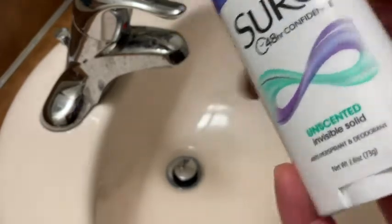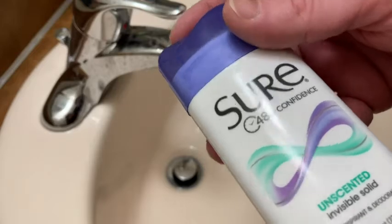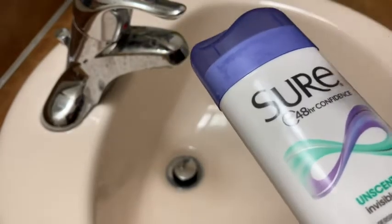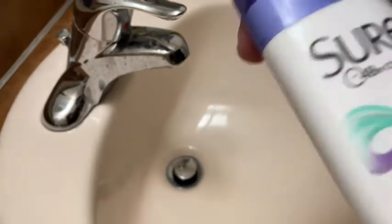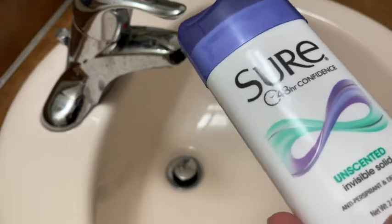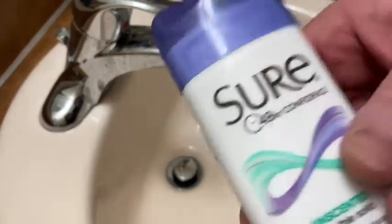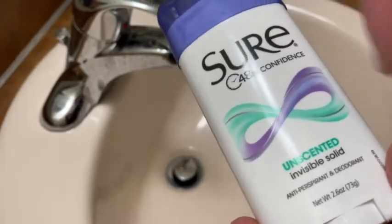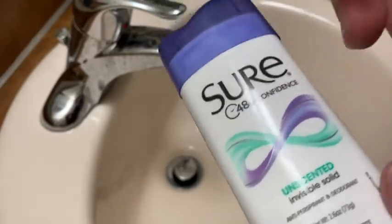I just bought it, so yeah, I like it a lot. I think if you're looking for a good deodorant that works, it works really well — you're not going to smell bad, and it's not going to cause you to break out. A lot of the other deodorants, if I put too much on, I'll get like a rash, and it just gets worse and worse and worse.